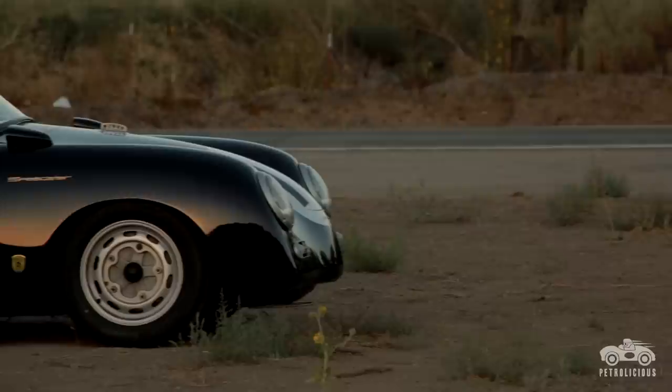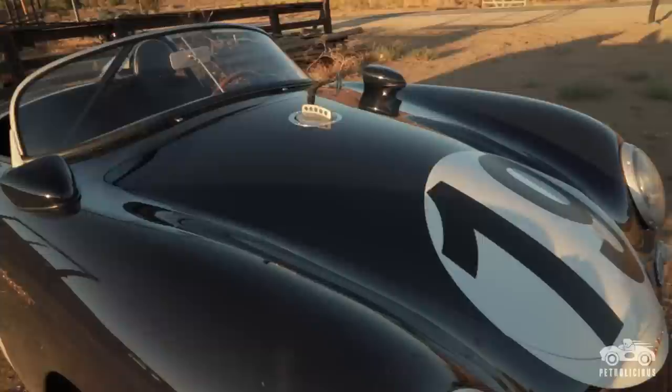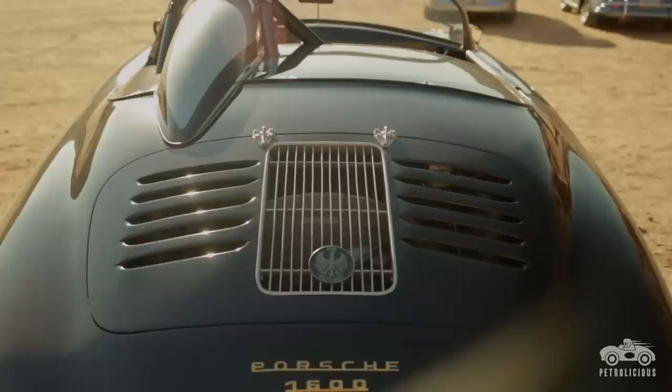One thing about this '57 Speedster that's really close to my heart is that this is the last car that my grandfather, Neil Emery, helped me work on. I was putting a nose and tail on it. We could have TIG welded it, but my grandfather wanted me to gas weld it. So he sat there with me on a stool while I welded the nose and tail on, and told me the things I was doing right and wrong and taught me a few techniques I didn't know. One of the cool features on the Speedster is I like to louver most of the cars that I do — on this particular car, I did a set of reversed handmade louvers, hand cut and then rolled and hammered.